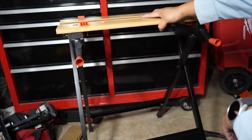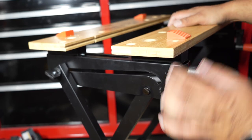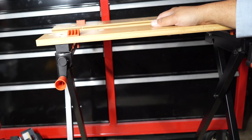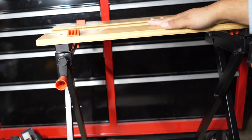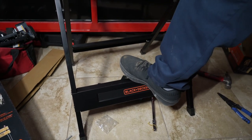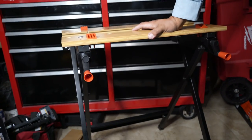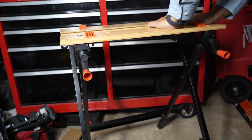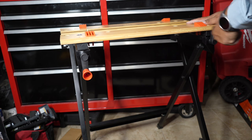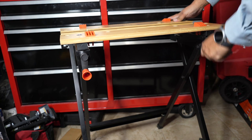That is the Black and Decker workstation. This thing is pretty good and pretty sturdy now that we put everything together correctly. It's around 200-300 pounds capacity. Whatever you can put on these boards — you can even step on it — it's pretty rigid. I definitely recommend it for the eleven dollars I paid. Even at $36, I think it is worth it.